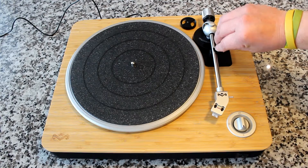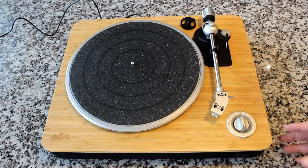So it's an important thing to control, and if you have a record player like this that has manual controls, it's something that you're going to want to set by yourself. It's not difficult — I'm going to show you exactly how to do it.